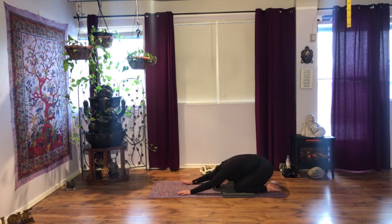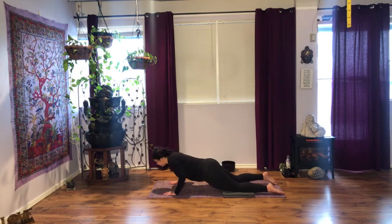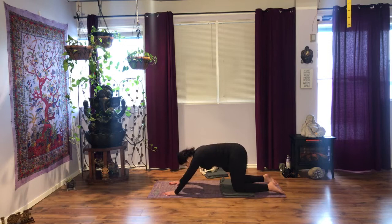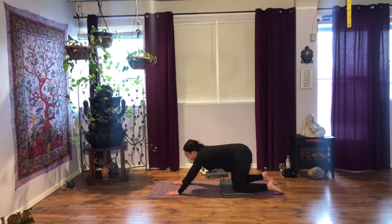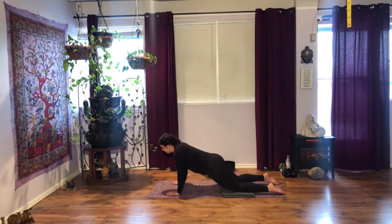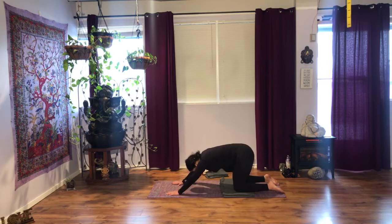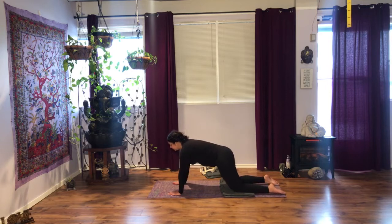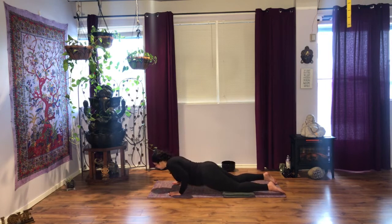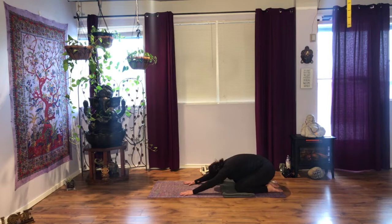We'll do three more. Inhale, table. Squeeze your bum. Exhale, lower. Inhale, extend. Exhale, push back, forehead down. The knees stay on the floor. Inhale, tuck your tailbone. Exhale. Inhale. Micro-bend the elbows. Exhale. Two more. Inhale. Exhale. Inhale. Exhale. One more. Inhale.